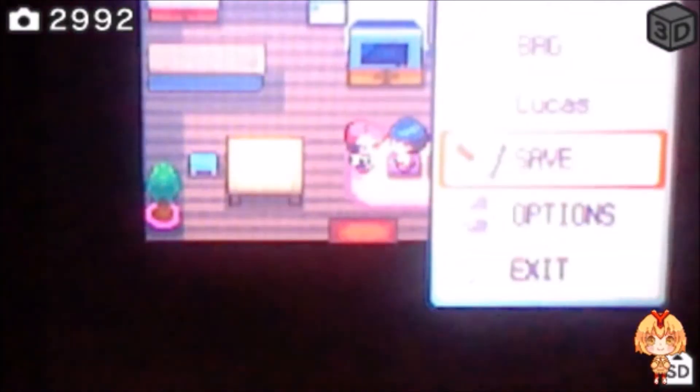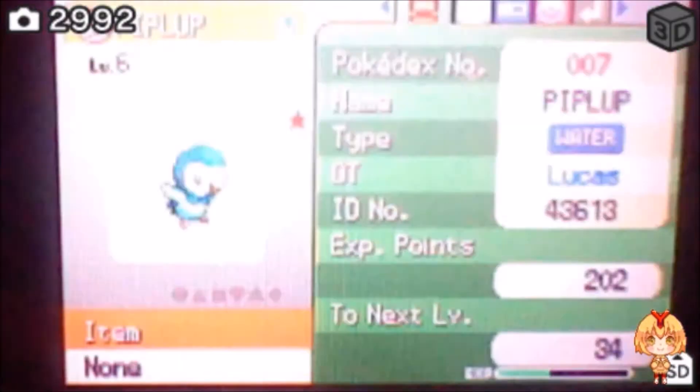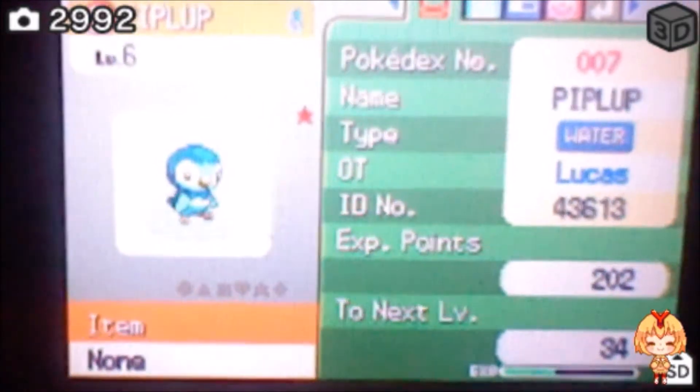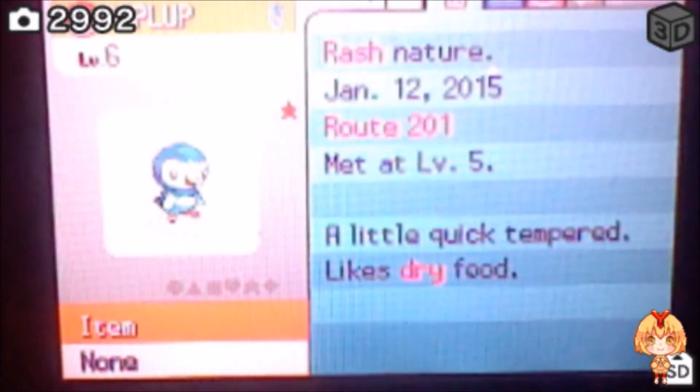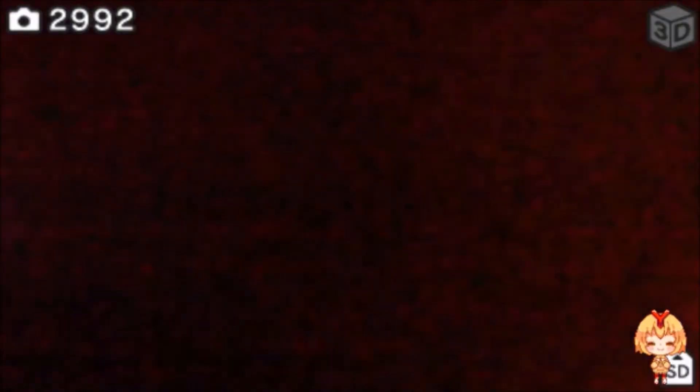I just put the light on thinking it might be a bit easier to see now. There we go — shiny Piplup! And he is Rash nature, which is funny because I was actually thinking about that nature too. All right, I've saved.